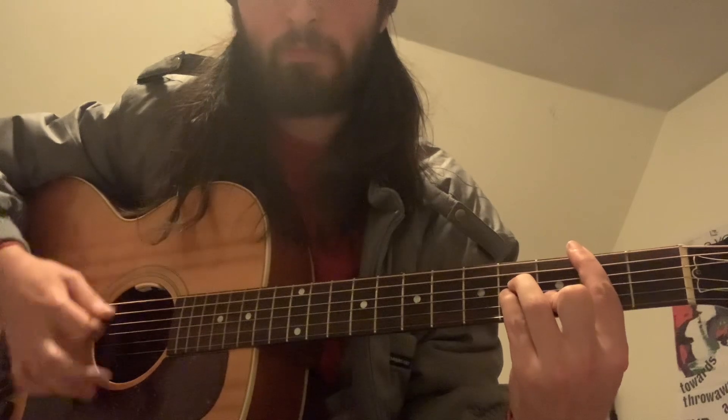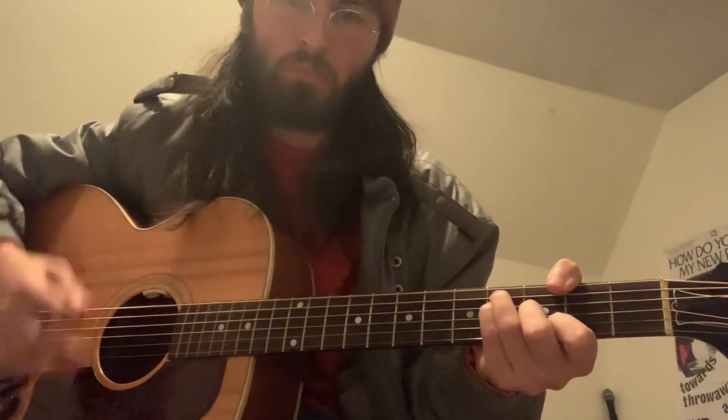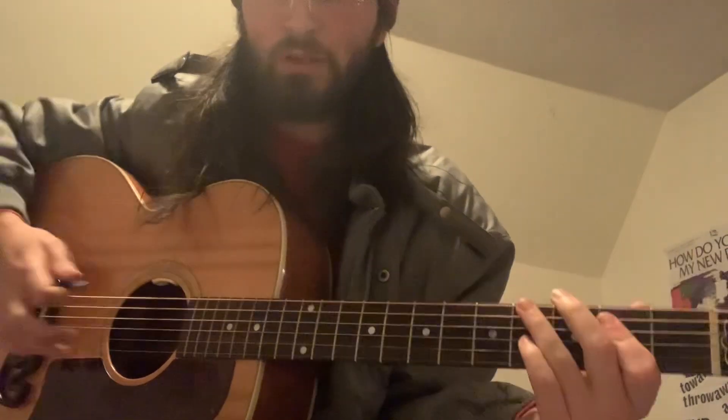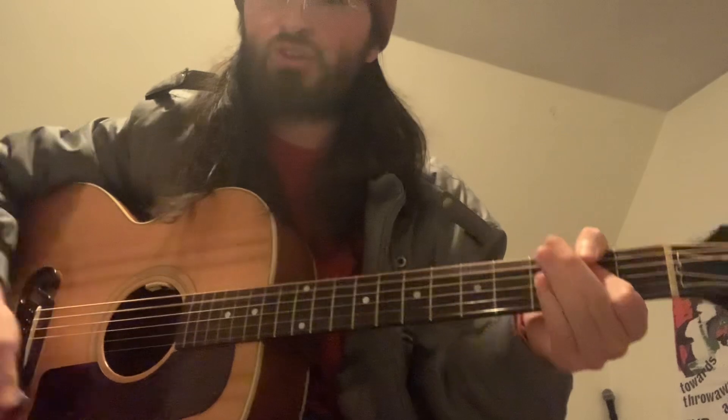You can hit that F sharp if you want. After that we'll go to an A. And then that's another tricky chord — that's actually an E major, but with the G sharp in the bass. Then F sharp major to an A major. So that's the pre-chorus.